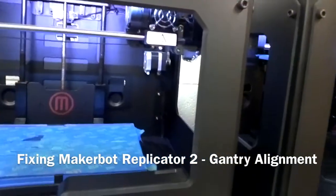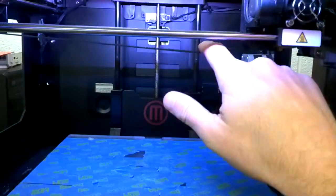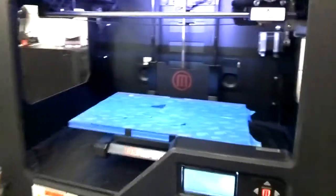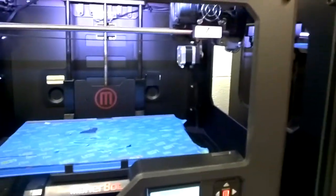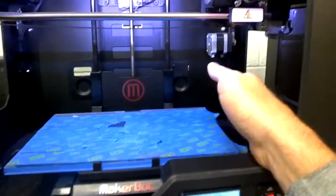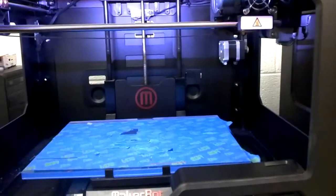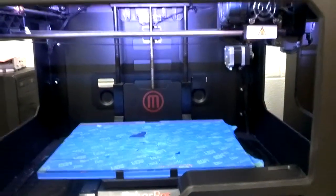I'm having a little bit of an issue here with my MakerBot. You can see that this belt here is a little loose compared to this one over here. On this belt it's nice and smooth. The other problem I'm facing is that my extruder is printing off to the side, not even on the board. I need to do some troubleshooting here to solve this problem.